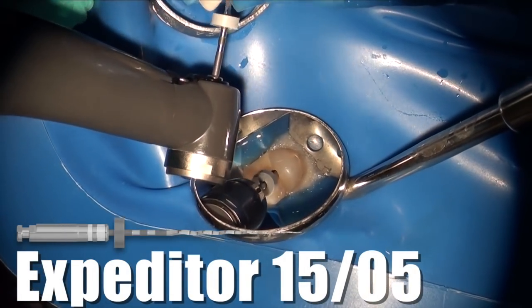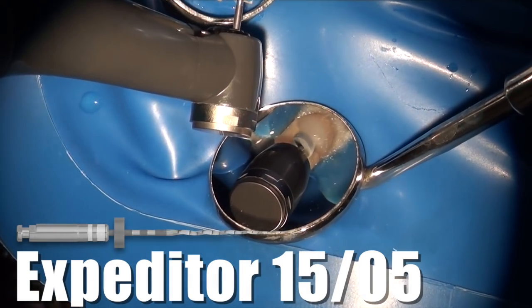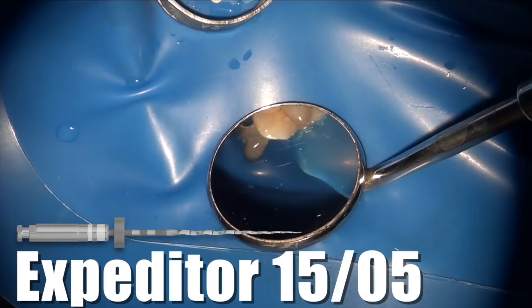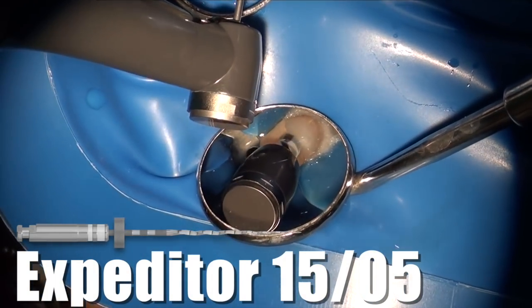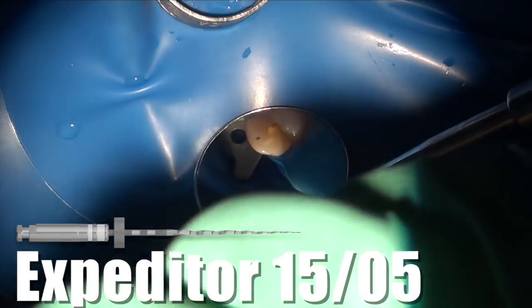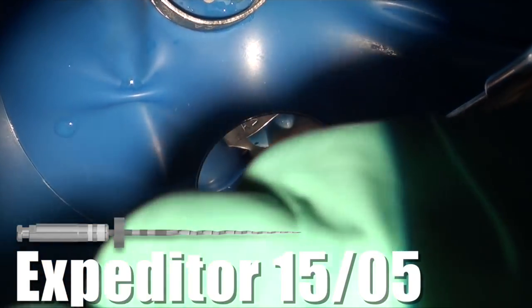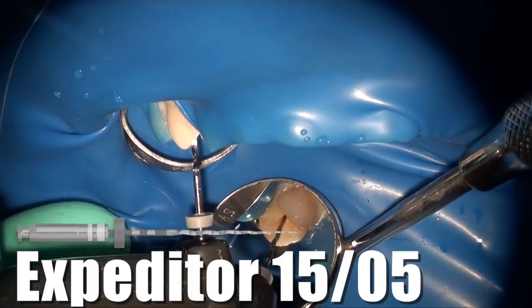Now I'm ready to begin treatment and rotary instrumentation. I'm using the expediter, which is the first file we would use. Ideally you should use a hand file at this point first — use a size 8 or 10 — something that gives you validation of a patent canal. But with more experience, I proceed straight with the expediter. I'm using the rhythm motion here, which is three strokes, followed by removing the file and wiping it.